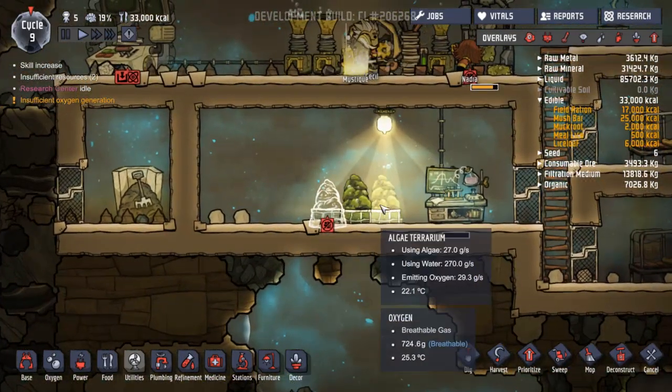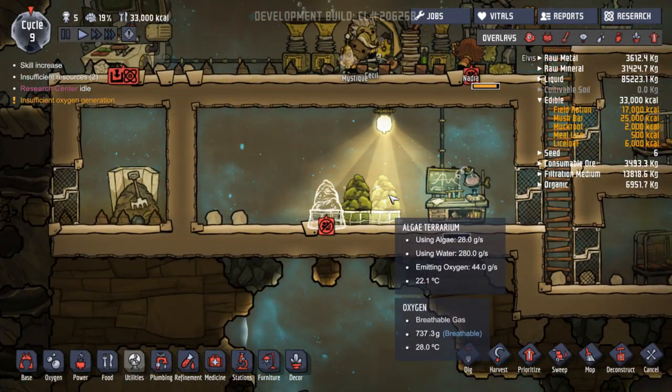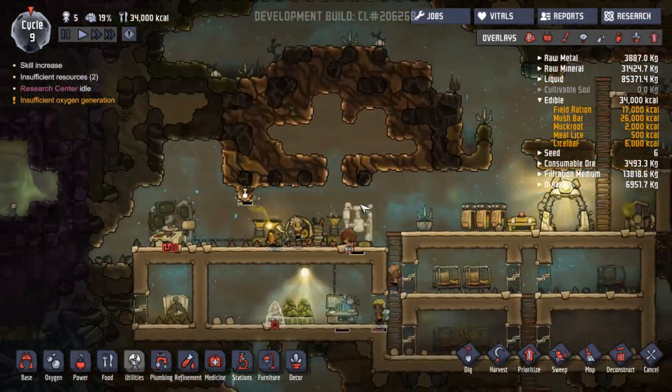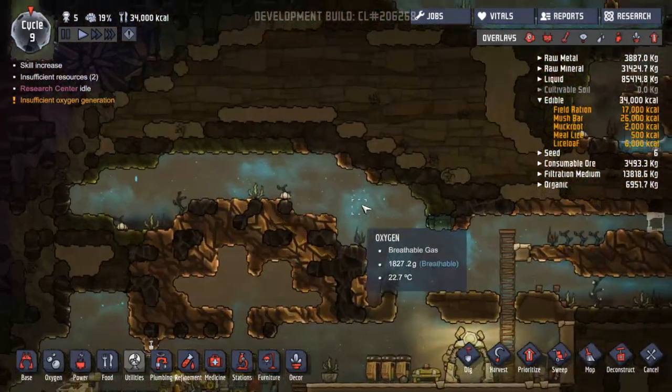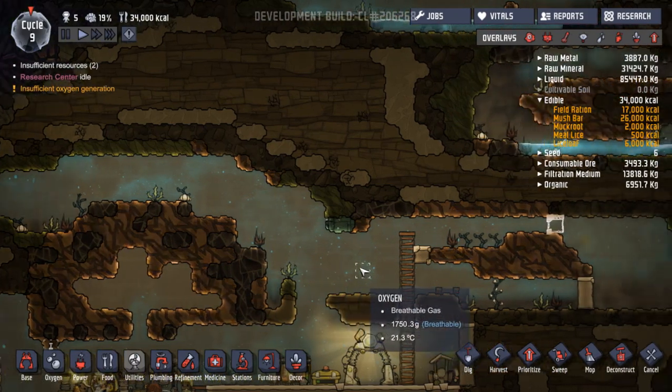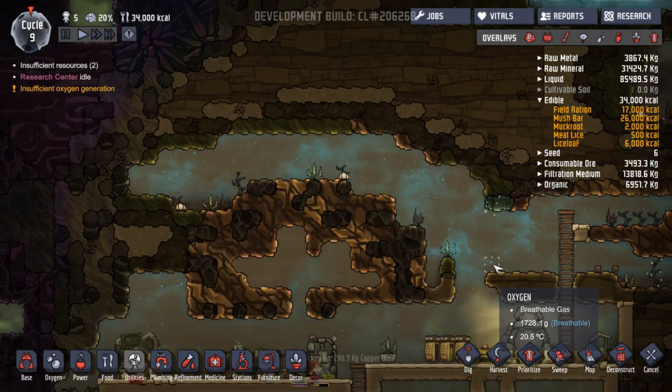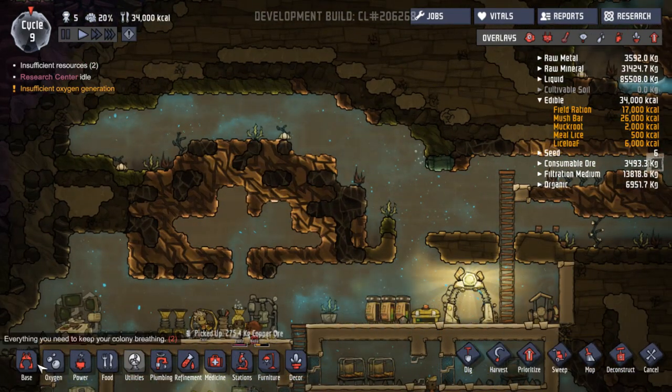Oh, the light's in — look at that, so that should have increased. How much of that is going? Dirt then, and there's lots of coal and stuff here. Maybe we just need to get these guys up here to dig out all of this.